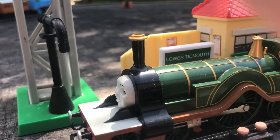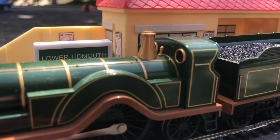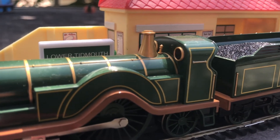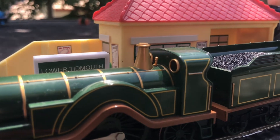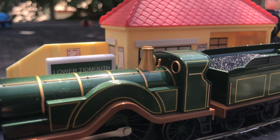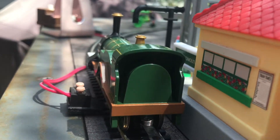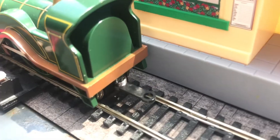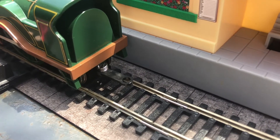I also wish Emily had brass fittings on her funnel, safety valve, whistle, and handrails — this would have improved the model a lot in my opinion. As always, Buckman has left the cab blank, and they've also decided to use the same cheap coupling for the tender, which I do not like at all.